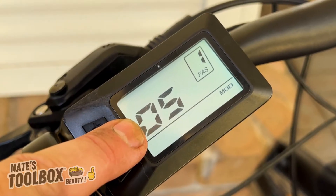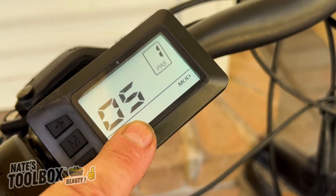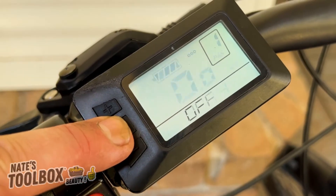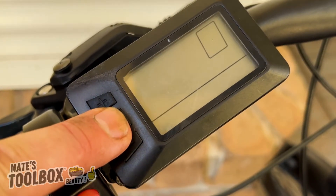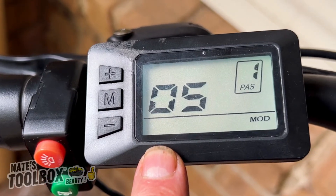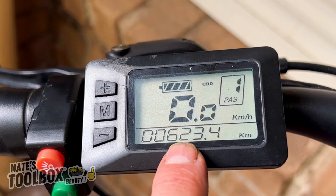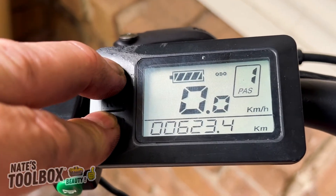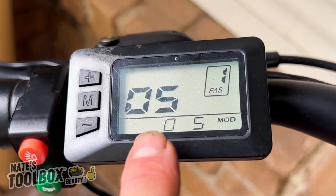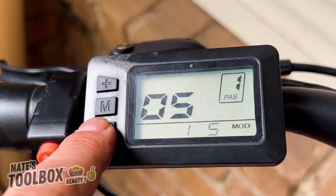Menu 05 adjusts your top speed — they call it the assist gear: three, five, or nine. These are adjustable. Menu 05 adjusts the top speed of your electric motor on your e-bike. At setting zero-five we get about 58 kilometers per hour.